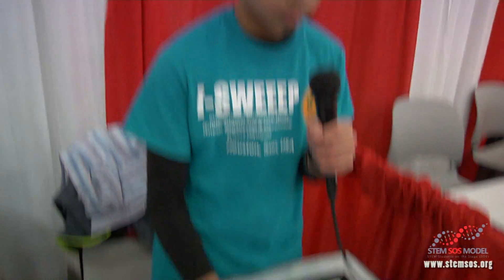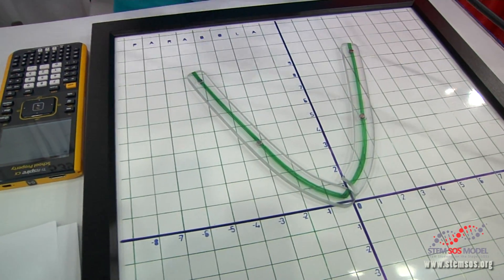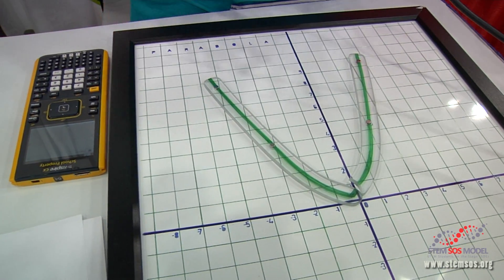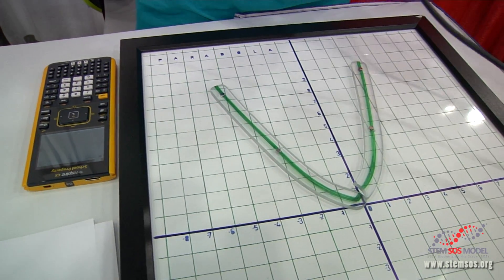This is 3x squared. As you can see, this is very narrow. This is 2x squared. Basically, the smaller the number, the wider the parabola is. The bigger the number, the narrower the parabola is.